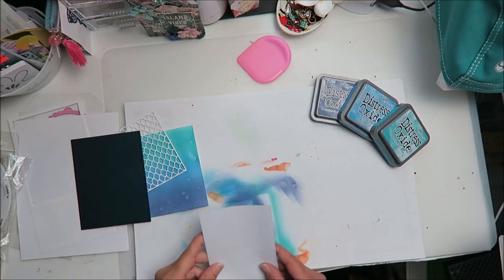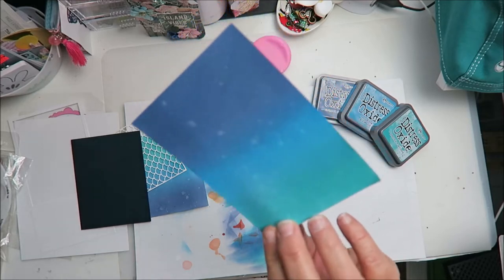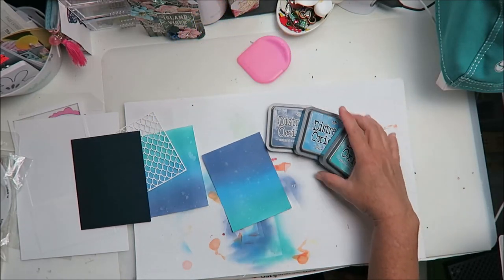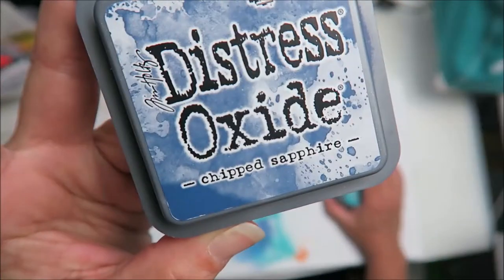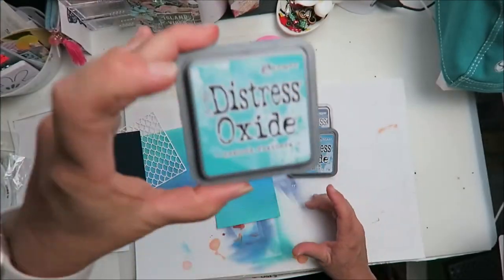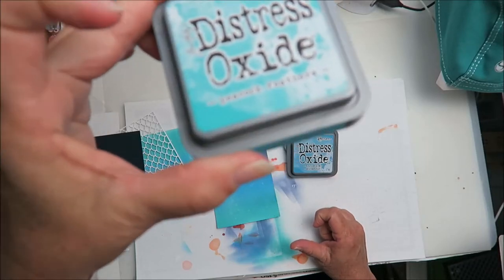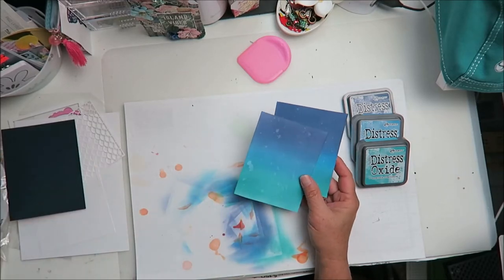Shaka's Aloha Crafty Friends! It's Maka from Maka's Home. I'm here today to share with you some backgrounds that I made from these Distress Oxide inks from Tim Holtz. I used Chipped Sapphire, I used the Salty Ocean, and I used some Peacock Feathers — in that order from top to bottom on those papers.